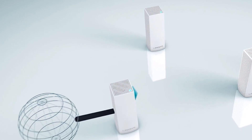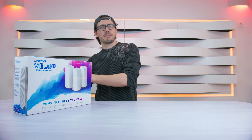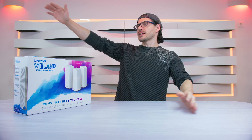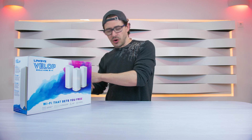What this product does is it has three nodes. Each node will communicate with each other and give you the same wireless network and password. This means that if you have a really huge house, you can buy more nodes and add them to the existing Wi-Fi that you already have at your home.